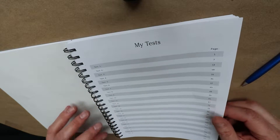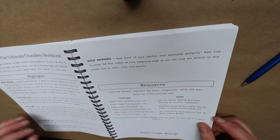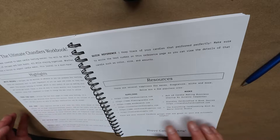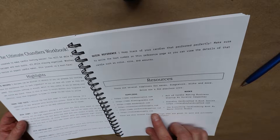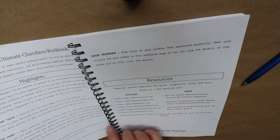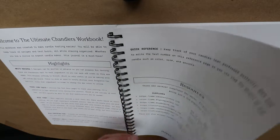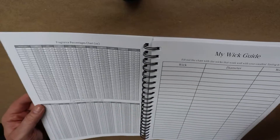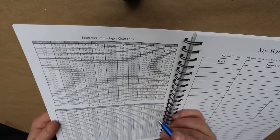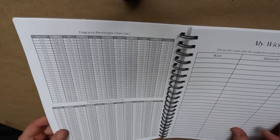Jumping past those, you've got test notes, which I really like — a bunch of different highlights and resources. There's all kinds of stuff in here: Candle Science, Flaming Candle, Wooden Wick, Lone Star, Candlesupplies.net, Candle Supply, Cal Candle Supply — a lot of good resources for people. It's got a couple of pages for tracking your results. There's a Wick Guide, and probably one of the big benefits of the book as well: a full fragrance percentage chart in ounces and grams, which is incredible — I love that.